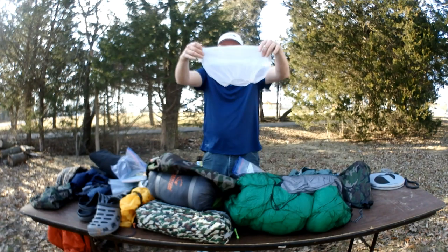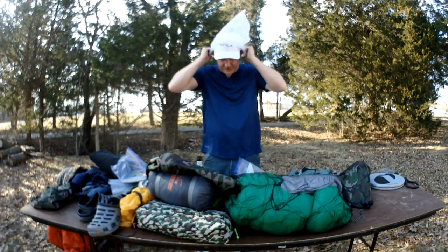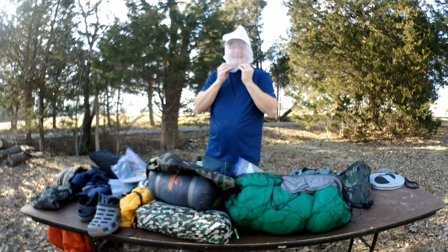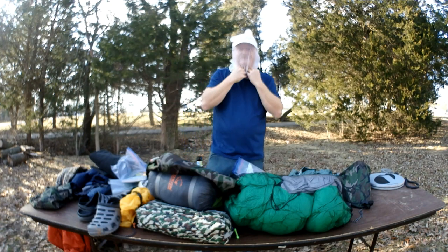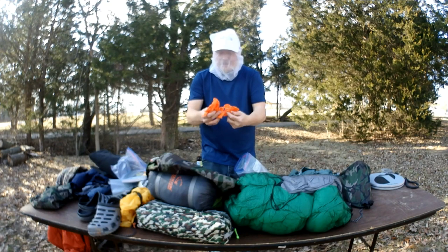Got the bug net — that was Kenny's idea. This is the paint bucket strainer for the bug net, and I think it'll work fantastically. Look at me — I'm covered.